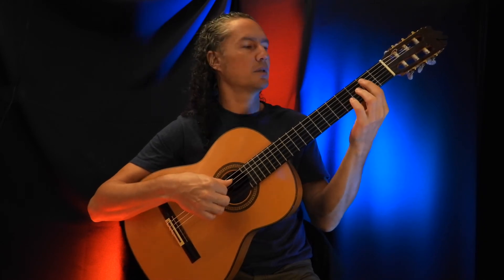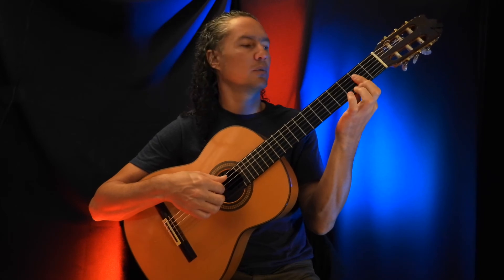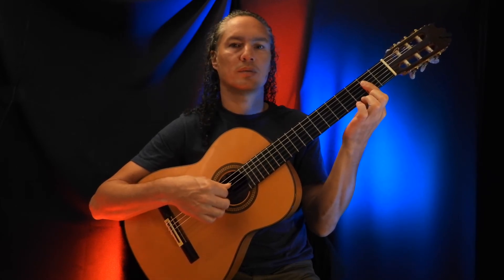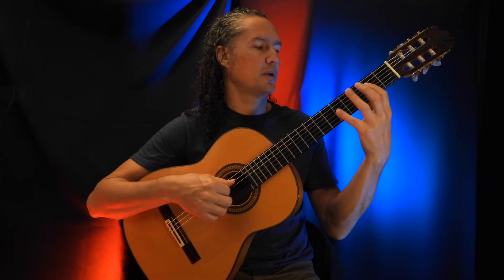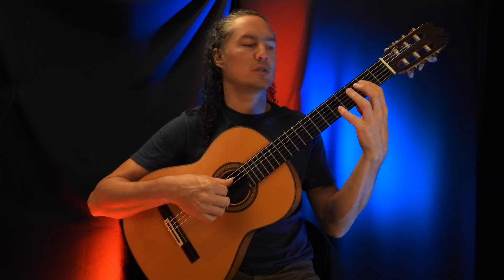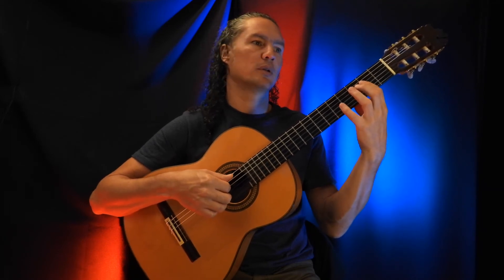And then the next chord is an A chord — bar here with the index finger. So it is the open A string, the 2nd fret on the D string, G string, and B string. And do a hammer-on to the 5th fret on the B string, and then back to the A again.